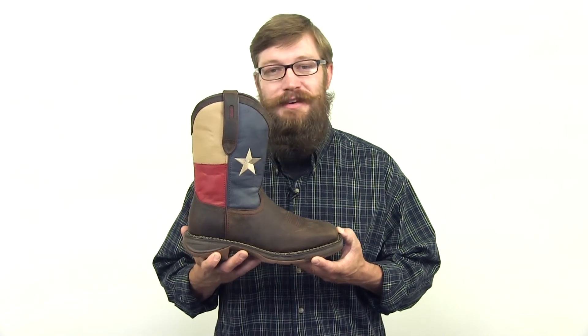If you're looking for a lightweight and durable steel toe western boot that screams Texas pride, get this Rebel flag boot from Durango today.